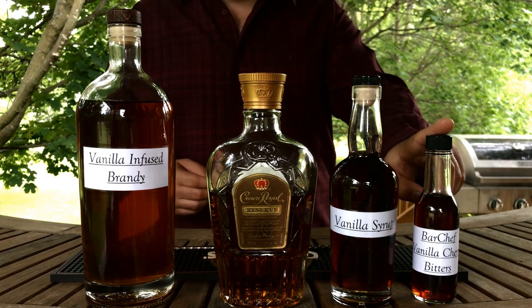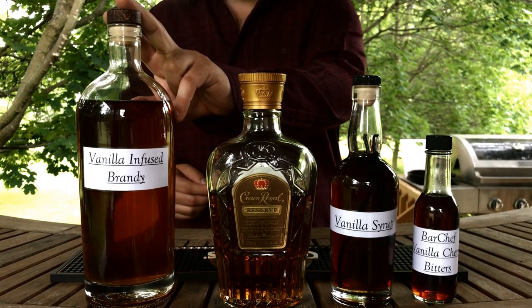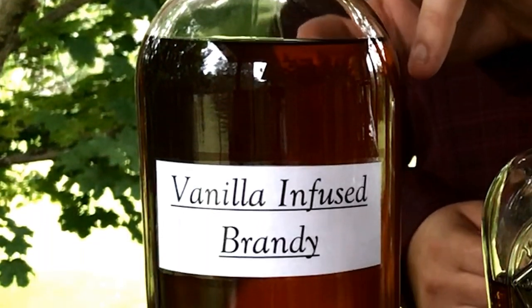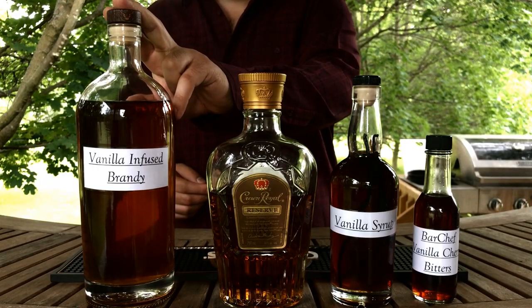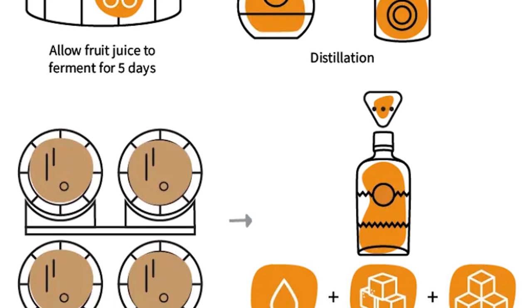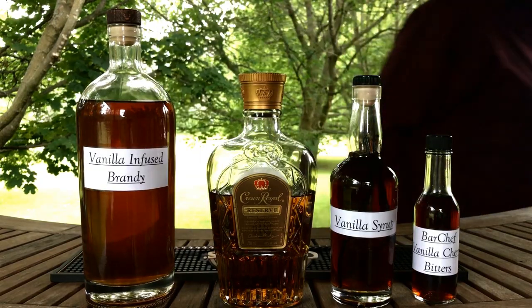Lastly is the easiest ingredient to make: a jar full of brandy with a few vanilla beans in it for 2 or more months. I patiently infused mine for 4 months and it came out amazing — very aromatic vanilla paired with the natural sweetness and vanilla notes inherently in the brandy, it's just to die for. Brandy, being a distillate of wine, serves as a reimagined substitute for what is typically sweet vermouth, a fortified wine, in this take on a Manhattan.